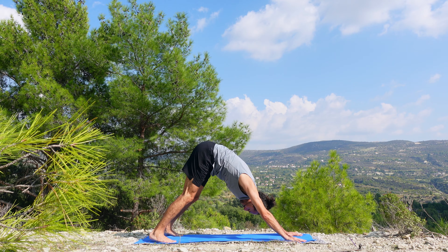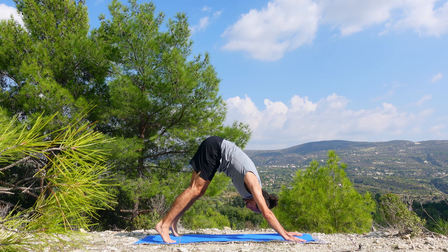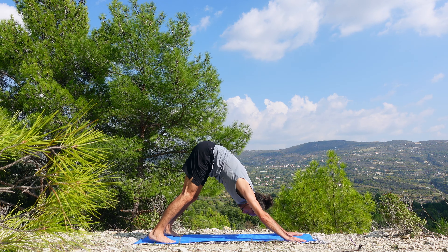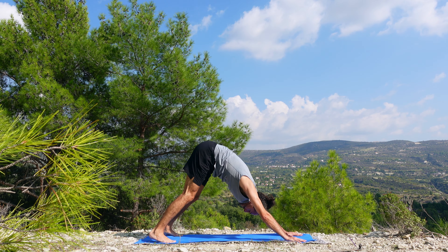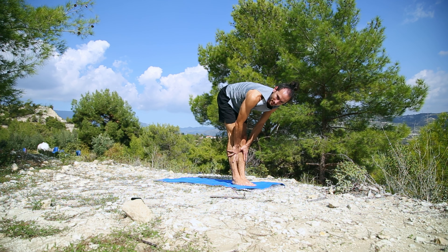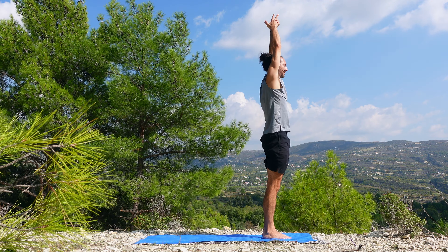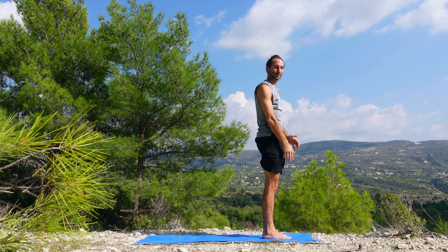Feel good sensations. Bend both knees deeply, look forward, step to the front of the mat. Halfway lift, inhalation. Exhale, fold, hands touch, lift it up to the sky, inhale. Exhale wide. Once again — float it, fold it, exhale. Halfway lift, exhale, plant hands, step to plank. Knees down, chest down. Halfway lift into cobra — not all the way. Inhale here, and exhale into your down dog. Here we will address the hips.